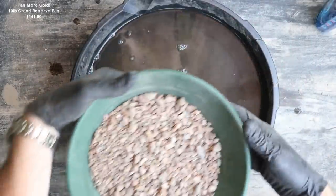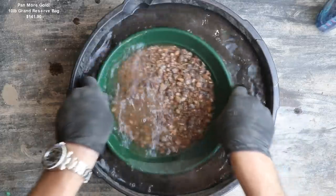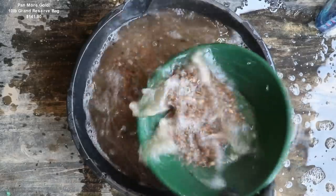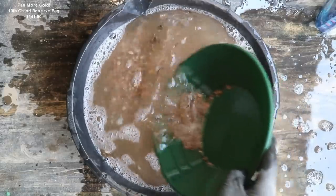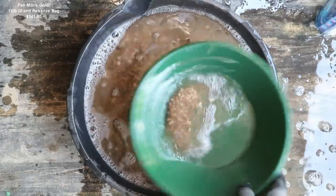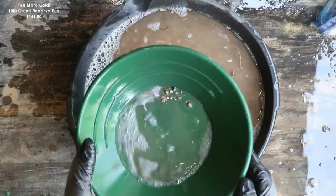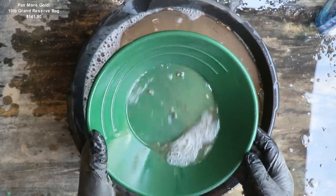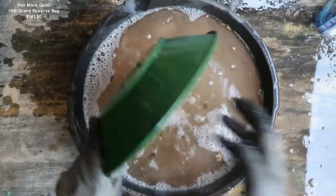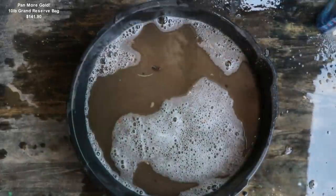Let's knock out the big material here. This material is super light — it's just washing right off the top, no problem. Let's see if there's any gold in there. No big nuggets. I wasn't really expecting it, but for $141, you would think maybe a nugget.